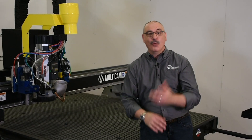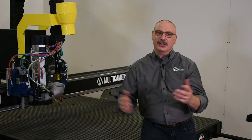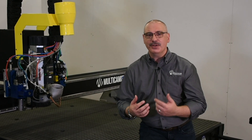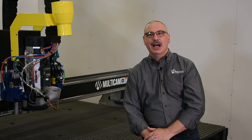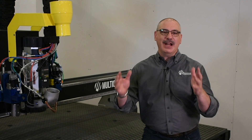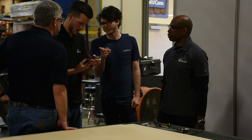One of the major differences is that with all these features, this machine is still easy to use. This equipment has been described by owners and operators of Multicam as a workhorse machine that is highly reliable. This machine also allows you to have access to our applications team, training, and excellent tech support.